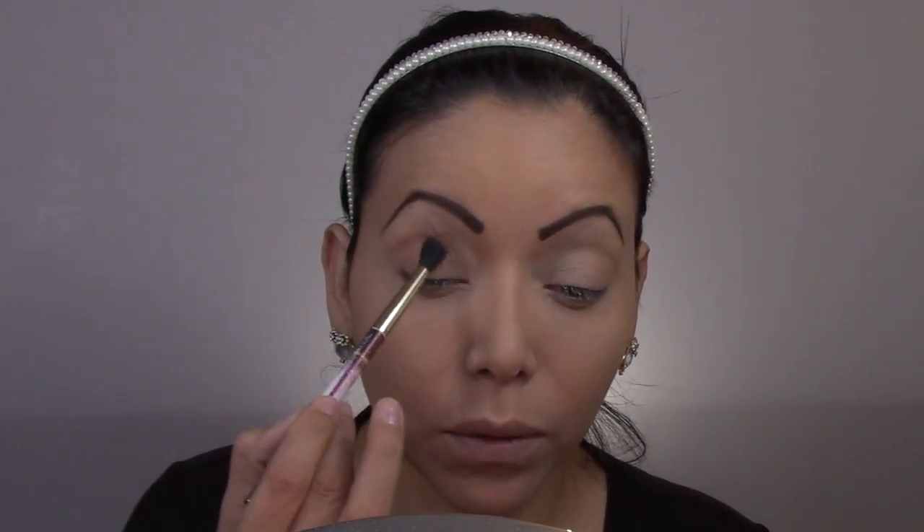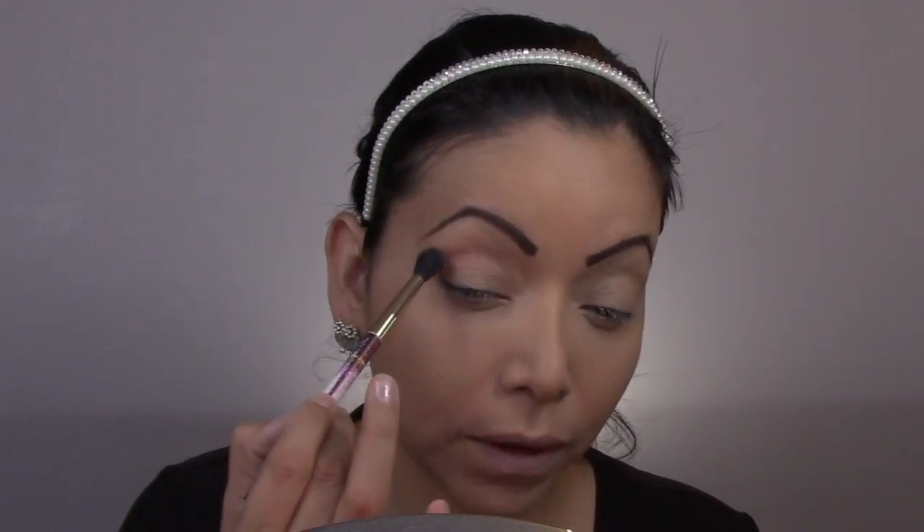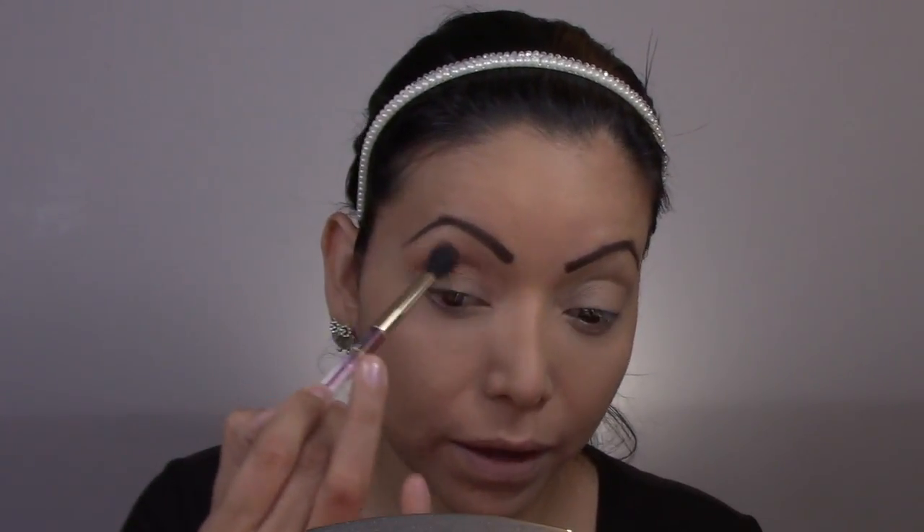Now let's move on to the fun part. I want to use the Prism palette from Anastasia today. I have these ones as backups. I do know for sure that I want to use this yellow shadow today, so we'll see what we can come up with. For my transitional color, I will be using the color called Eden, and I will be using a loose fluffy brush and applying it right here on the crease of the eye, going in circular motion. Just have fun with it. I grab some more and now I'm focusing right above that crease of the eye.